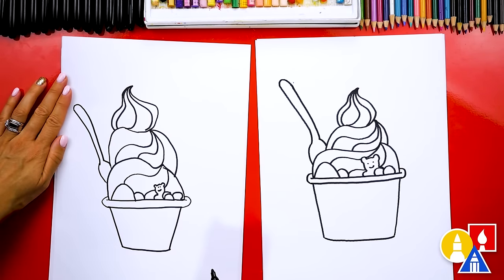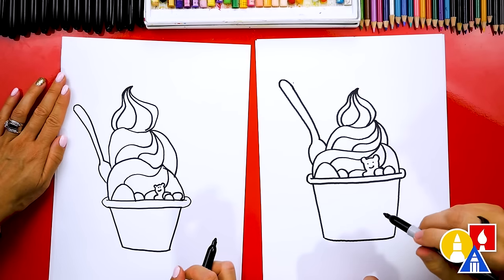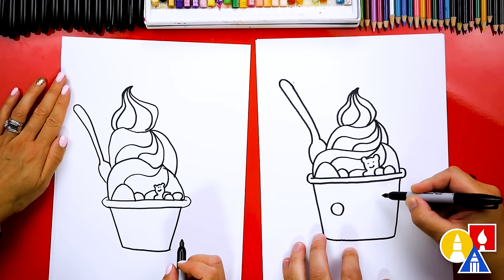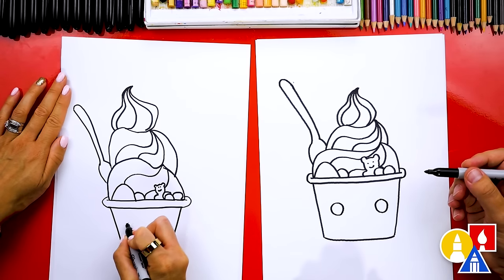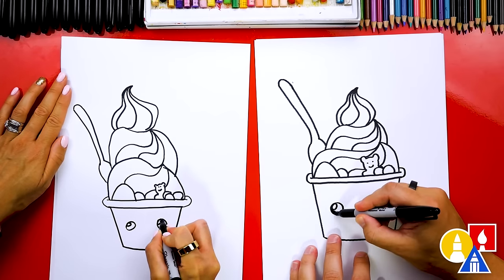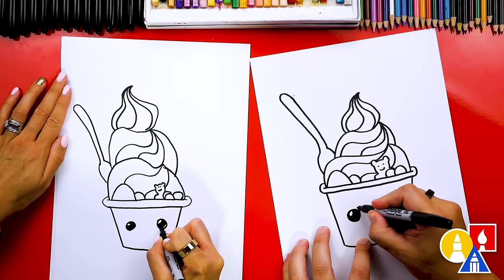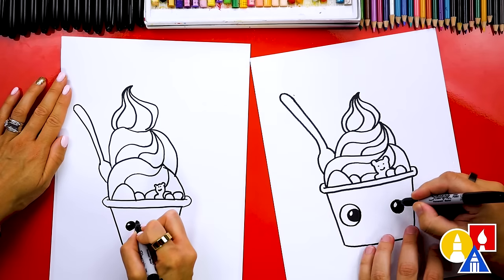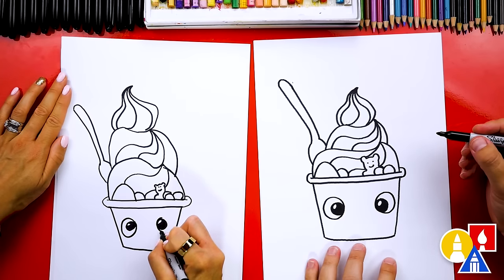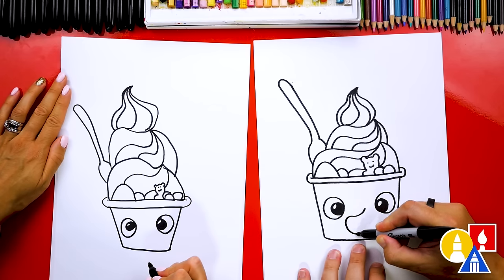You did it. Except our frozen yogurt isn't very funny — what are we missing? A funny face. Now you can add whatever funny face you want to your drawing. I'm going to draw it down here on the cup, and I'm going to draw big eyes like this — a big circle on each side. We can also draw a little highlight in the top left of each eye, then color in that big circle and leave the little circle white. I'm going to draw an even bigger eye — another circle that comes around like this — and make it so that my frozen yogurt kind of looks like it's cross-eyed.